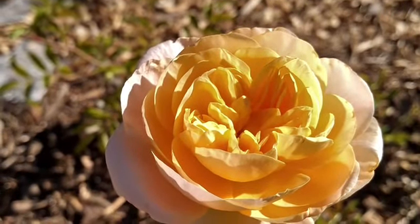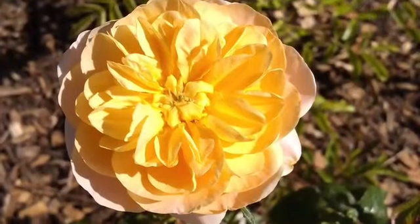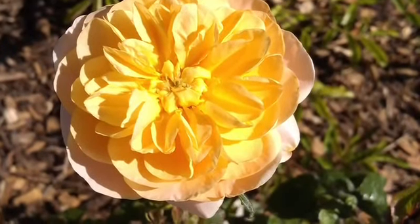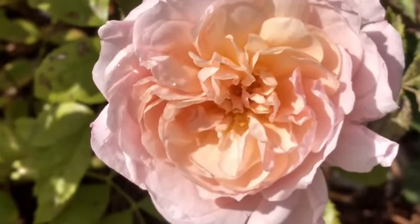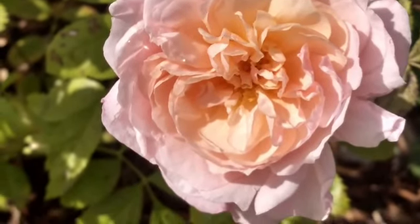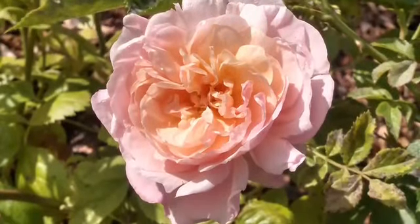It starts at the outer petals and switches slowly over to a blush pink, and then that color slowly moves in on the rest of the rose. I'm calling it 'Sunset' rather than 'Sunrise' after the parent, simply because the color is in reverse order and I couldn't bring myself to do otherwise.